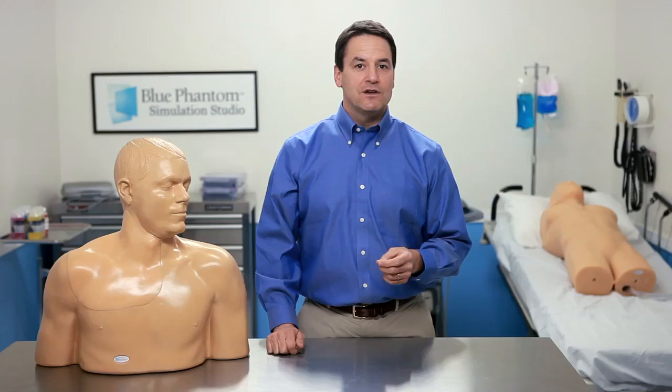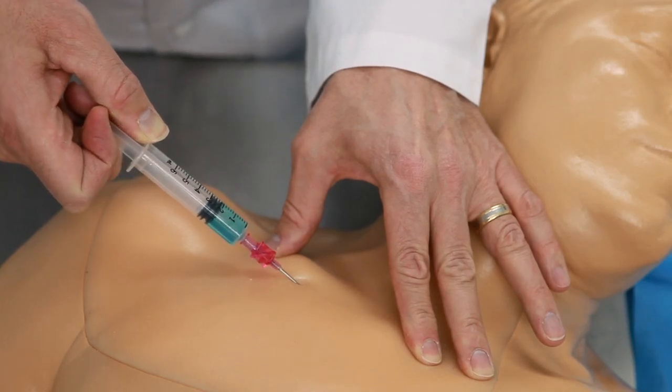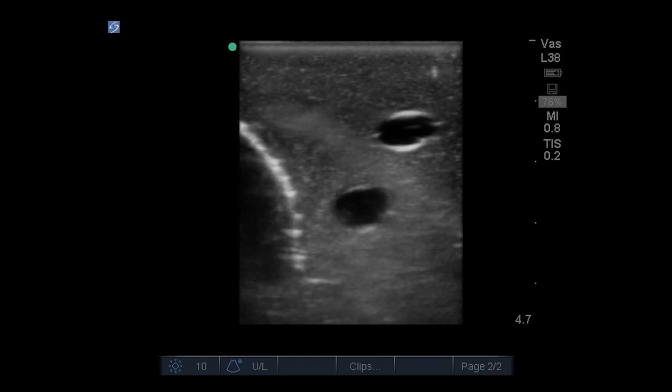Or, as an option, you can add nerves so you can practice regional anesthesia procedures. Whether you're targeting the IJ, subclavian, and axillary vessels, or the brachial plexus, we give you the anatomy you need.